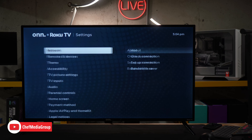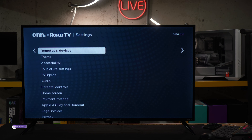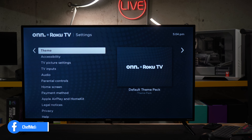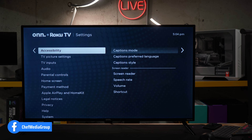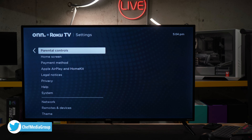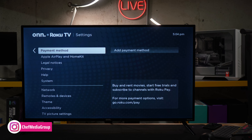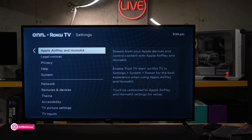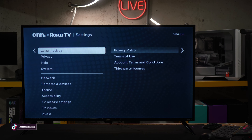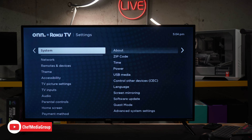Then we have our settings. I'll show you each individual option: network, remotes and devices, theme, accessibility, TV picture settings, TV inputs, audio, parental controls, home screen, payment method options, Apple AirPlay and HomeKit — this is where you set that up — legal notices, privacy, and help.